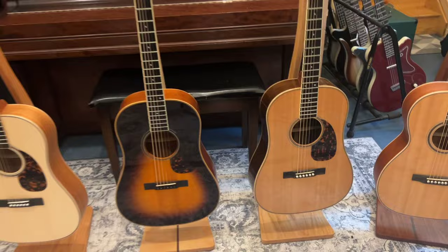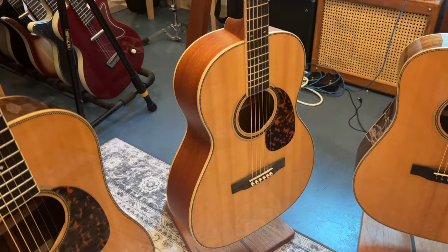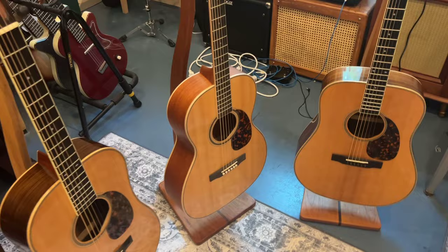This is a 00040 that I had made for myself three or four years ago, and I ordered this one with a gloss top. The cool thing about the 40 series is that they are extremely customizable — you can order them in a lot of different variations. This one wasn't a very expensive upgrade, just kind of a standard 00040, but it has a gloss finish on the top and then satin finish on the back and sides.